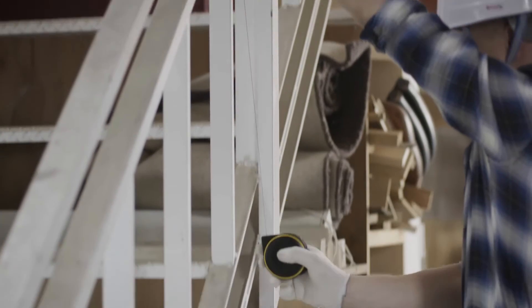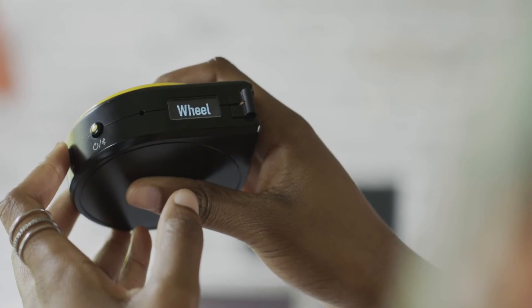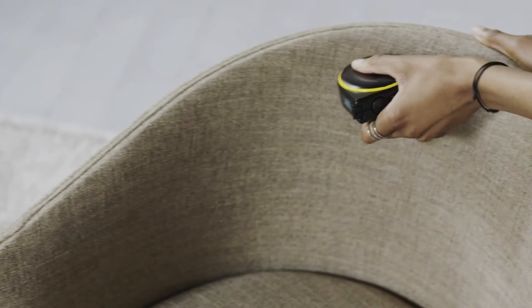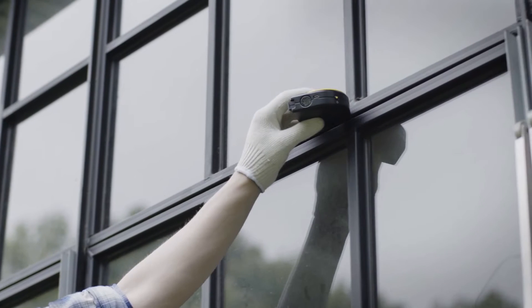String mode is great for measuring straight lines, curves, and around corners. Wheel mode lets you measure irregular or odd-shaped objects, and it also makes taking measurements with one hand much easier.